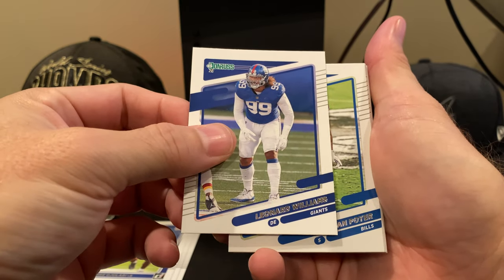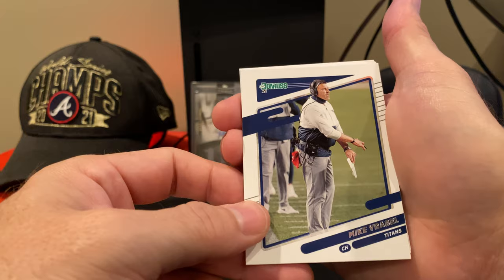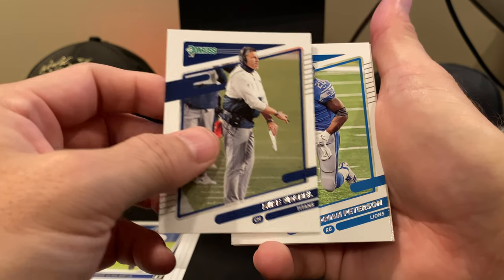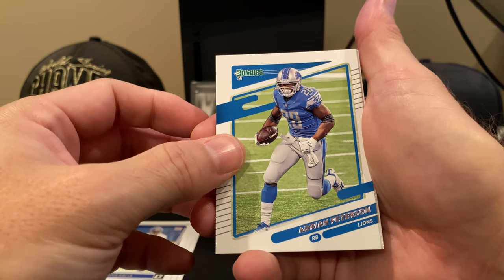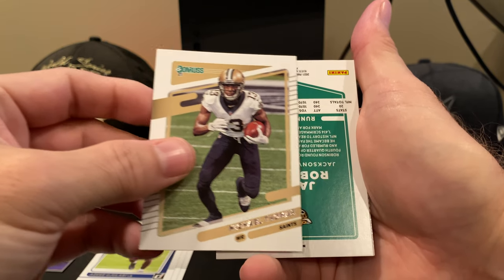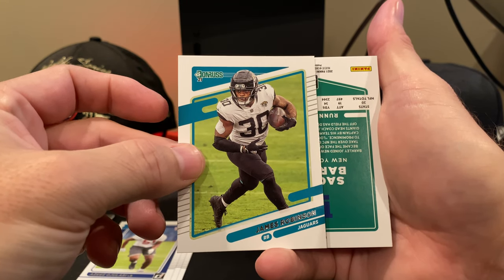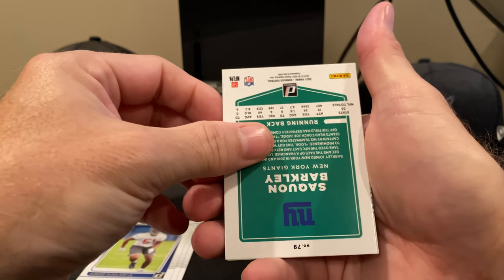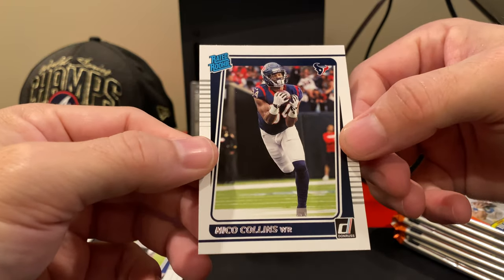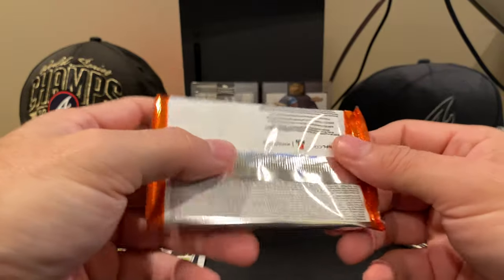We have Leonard Williams, Jordan Poyer. Oh, I didn't know we had coach cards in here — this is Mike Vrabel, so that's strange. Adrian Peterson. There's Michael Thomas. James Robinson's card is backwards — and that's a Saquon Barkley backwards card without a helmet. And then we have a rated rookie, Nico Collins.